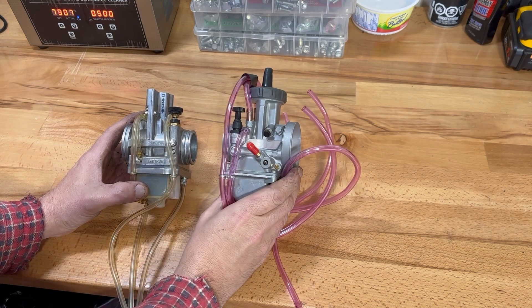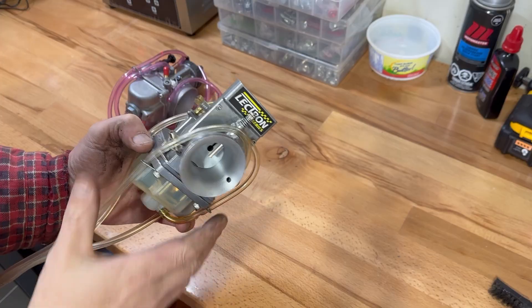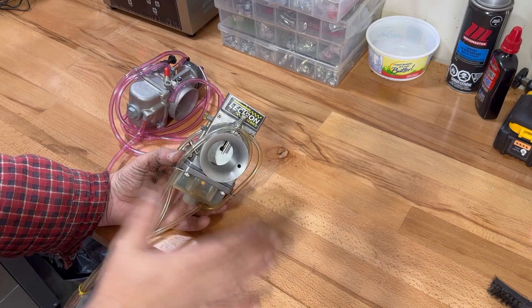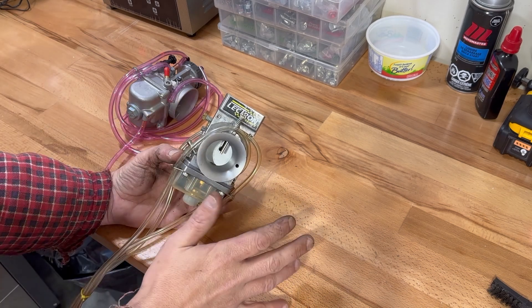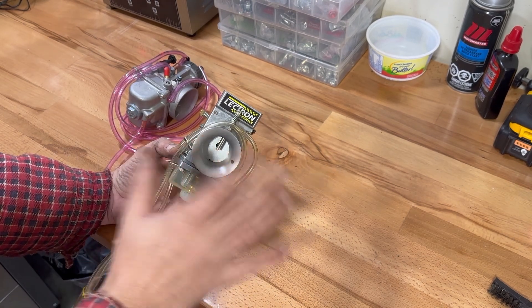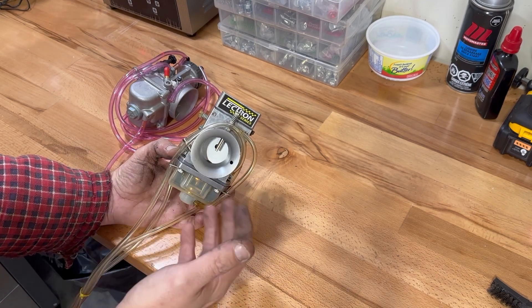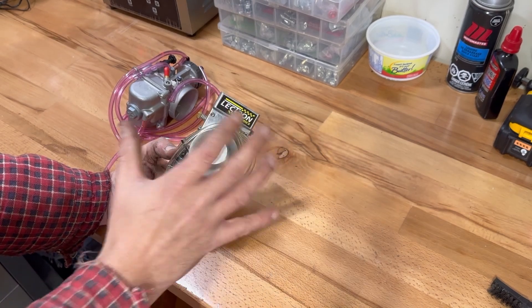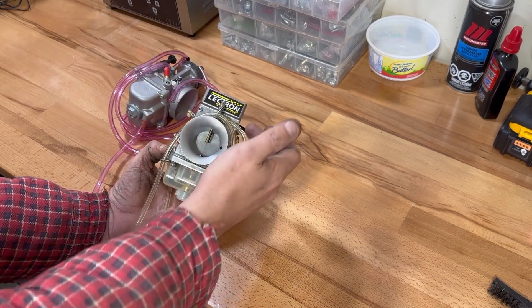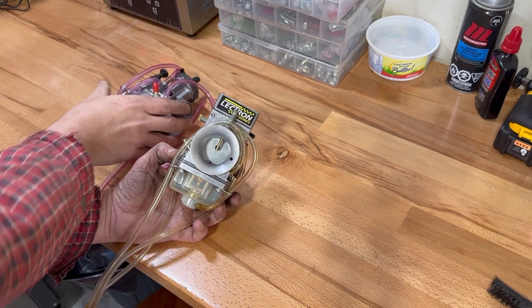There are some major differences with these carbs. When it comes to the Electron there isn't really that many adjustments you need to do — there's no jets. What's nice about Electrons is you can adjust the bottom end of the bike, like your torque and grunt, and your high end if you're running full throttle, separately — where you can't really do that on a traditional carburetor.